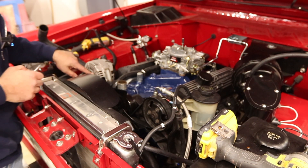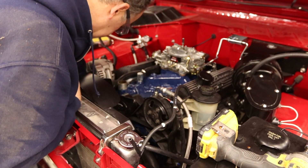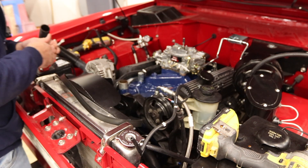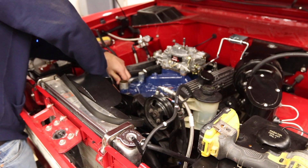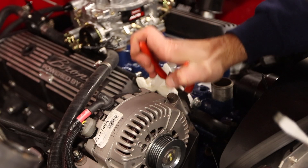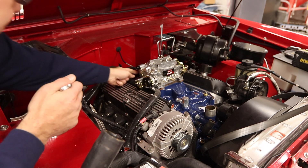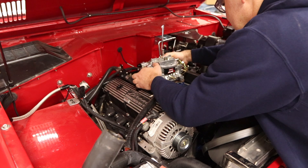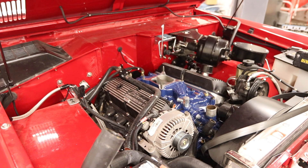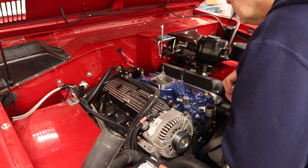I'm going to take the tensioner belt off so I can more easily access the clamps that the heater hoses are attached to. Luckily these silicone hoses from Tom's do come off easier than the rubber ones. There was some backfiring happening when I was tuning it — kind of charred the back of the phenolic spacer.